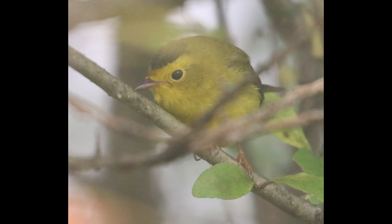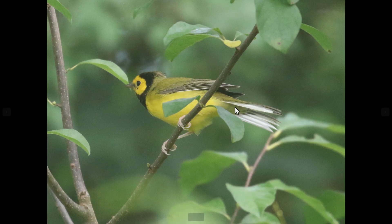In terms of similar species, probably hooded warbler would be the closest. Male hooded warblers have the full black hood, and not just the black cap. And they also have black throats. Hooded warblers, males and females, both have white outer tail feathers. So remember, Wilson's warbler has a dark undertail.